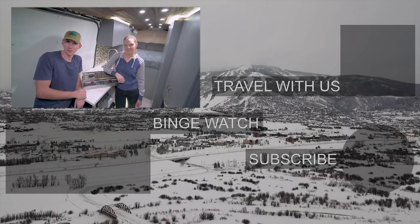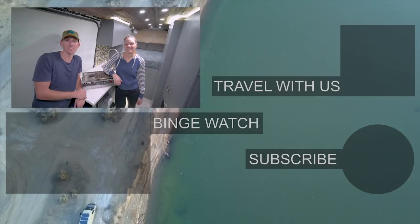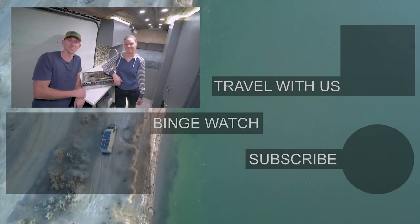If you like this video, give it a thumbs up. We've got a lot more videos headed your way, so be sure to subscribe and hit that notification bell. Until next time, we'll see you later. Bye!